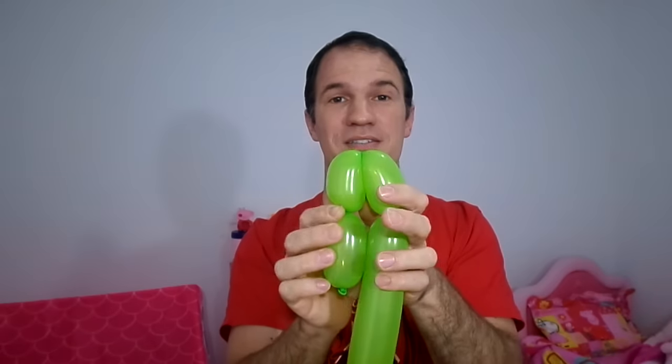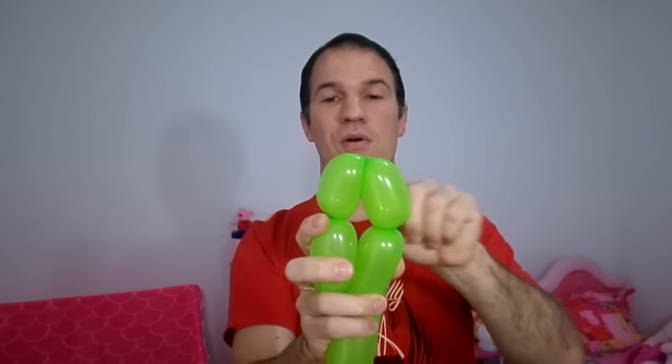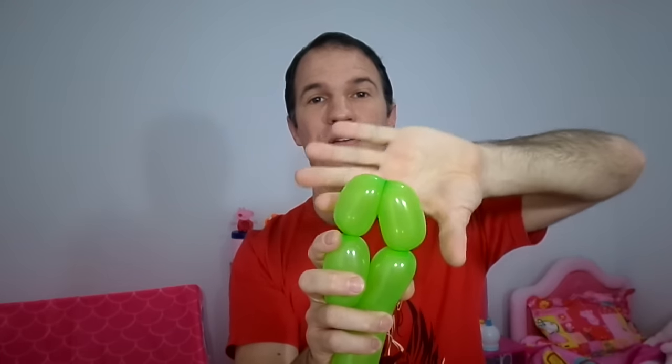What we're going to do now is fold like this, and we are going to unite the middle — we take it and twist. That gives us the muzzle and head. Now we're going to make three more little fingers for the neck.